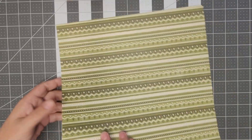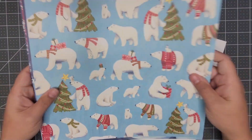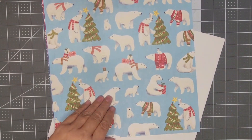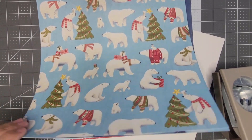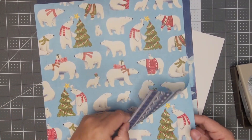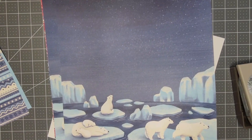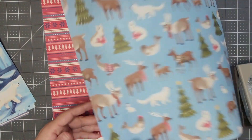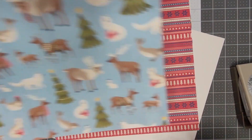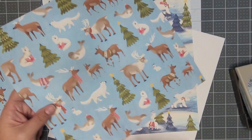I just want to take a second to show you the paper we're going to use for all three of these cards. This is the Beary Christmas paper. I know I showed you when I did my pre-order, but I didn't have the punch then. This punch is going to cut out this bear. This is my favorite bundle and paper of the whole catalog as far as cutesiness — I love the cutesy look. Just look at the little seal, he's so cute, and I love the kind of ugly-sweater-type vibe this set gives you.